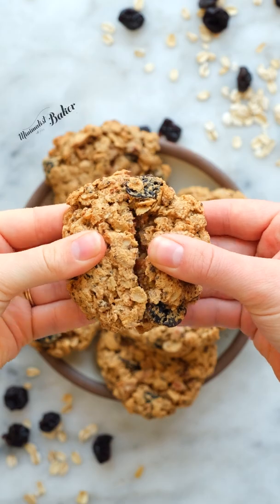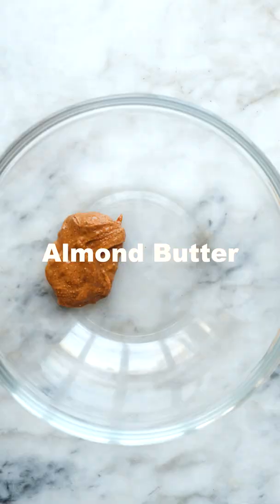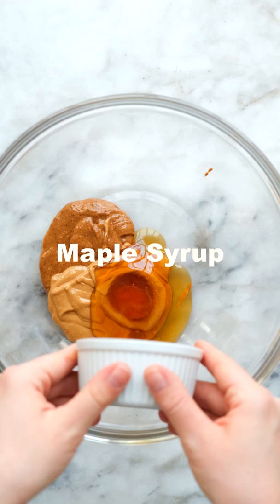Let's make vegan flourless granola cookies. Start by mixing together some almond butter, cashew butter, and maple syrup in a large bowl.